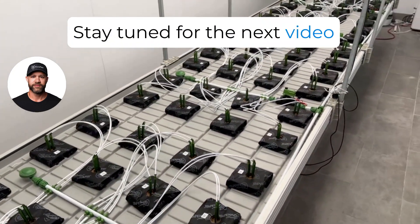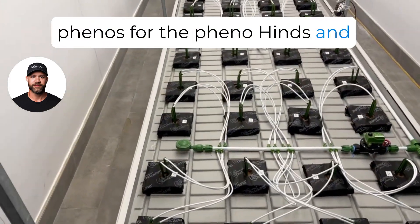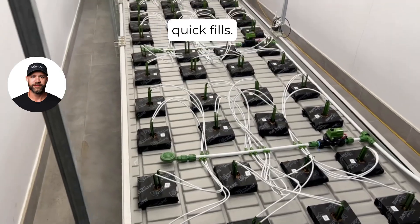Stay tuned for the next video where we go ahead and select our phenos for the phenohunt and transplant into the one-gallon quick fills.